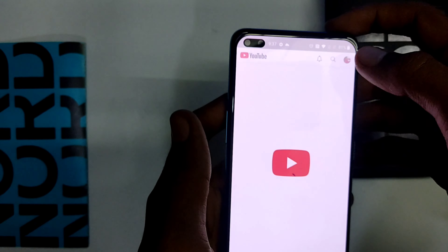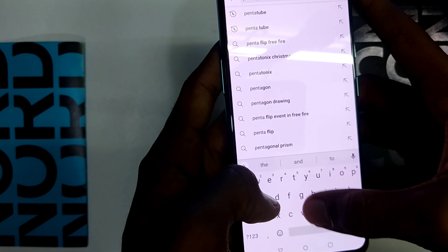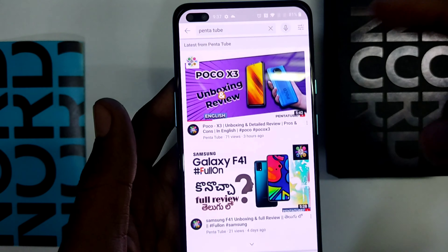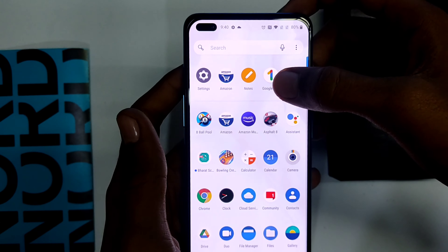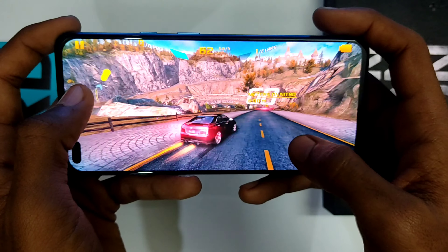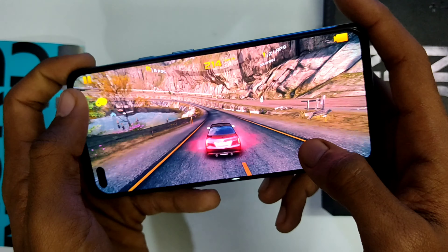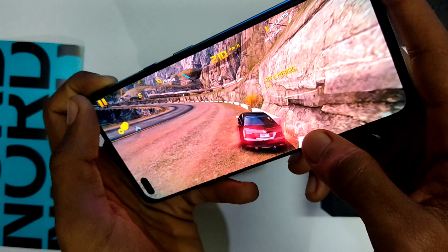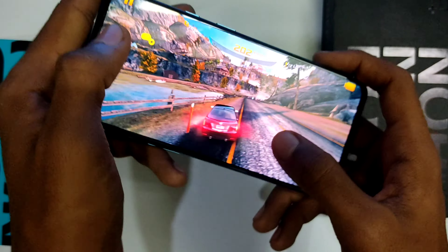The video quality is fantastic as it comes with a Liquid AMOLED screen. After watching some video I played heavy games like Asphalt 9 — the performance is quite good. However, some users have complained that Nord struggles with certain 3D games like Fortnite.